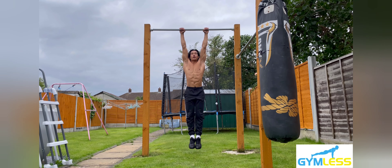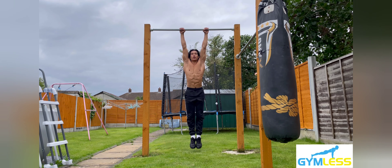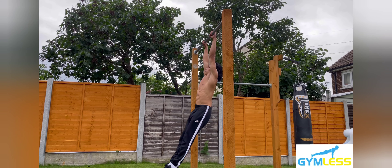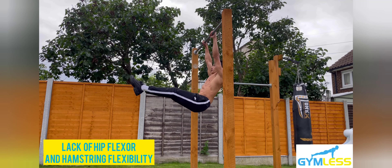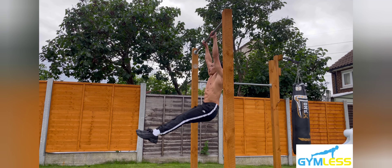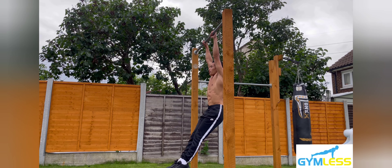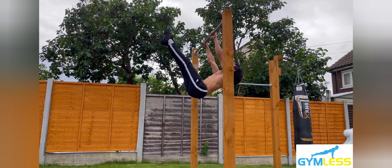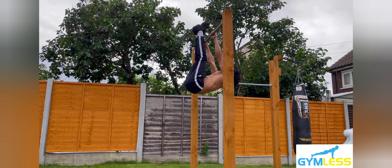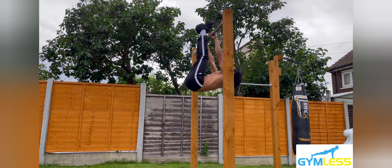Step four: repeat this process for the number of repetitions set. Your legs might not be straight when performing this exercise due to a lack of hip flexor and hamstring flexibility — I'd highly encourage you to work on these to improve your form. This variation improves grip, shoulder, and back strength. It works on the abdominals, hip flexors, forearms, lats, quadriceps, and glutes.